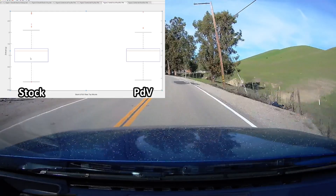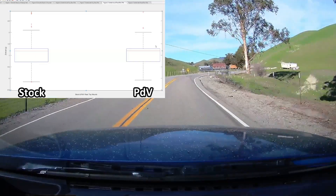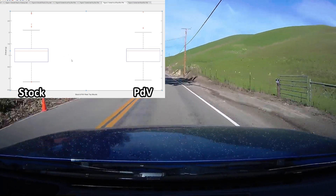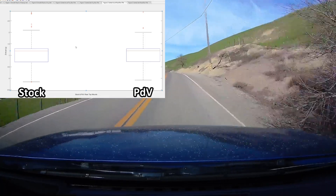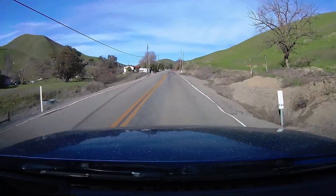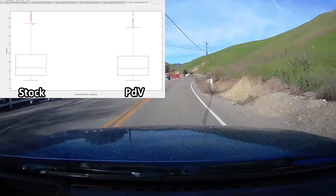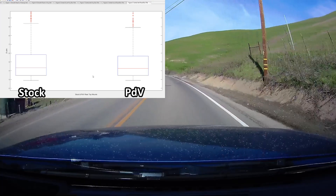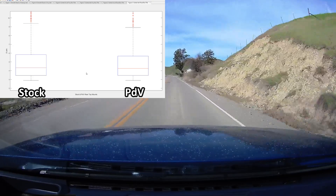On the twisty road I like to use, the box plots on the acceleration data look pretty much the same — very similar — and a t-test once again says they are statistically the same. So the conclusion is the PDV performs the same as stock. Looking at jerk on the winding road as well, all of that data — the raw jerk data itself and once sorted into box plots — looks identical between the stock top mount and the PDV. That's fantastic news for PDV Motorsports.